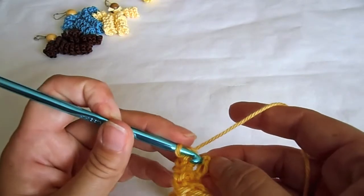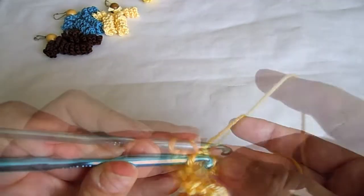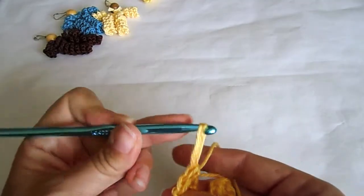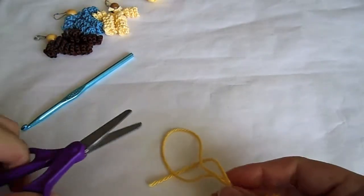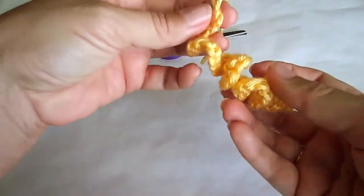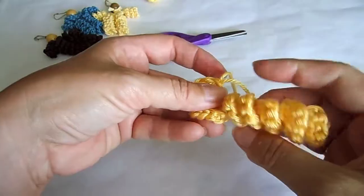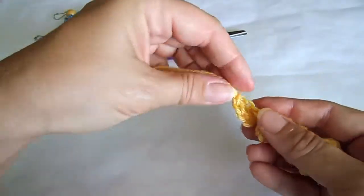For the end of the spiral you will make a slip stitch. Insert your hook in the last loop, grab the thread and the tail end and pull it through both loops right away. Cut your yarn and pull the rest of the yarn through. Now adjust the spiral in the direction you'd like and pull the strings a little to tighten them.